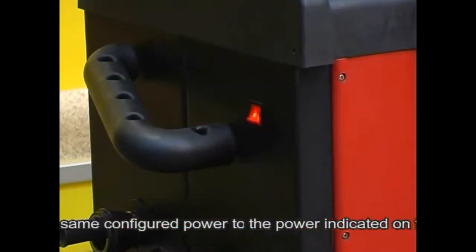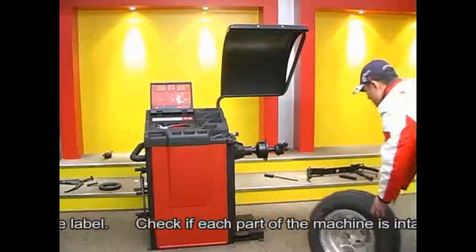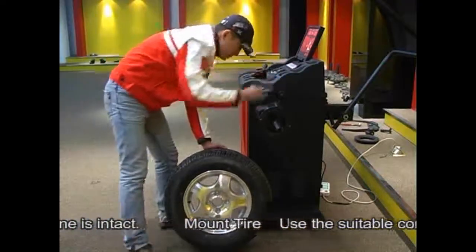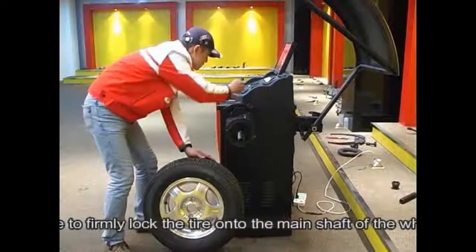Check if each part of the machine is intact. Mount the tire and use the suitable cone to firmly lock the tire onto the main shaft of the wheel balancer.